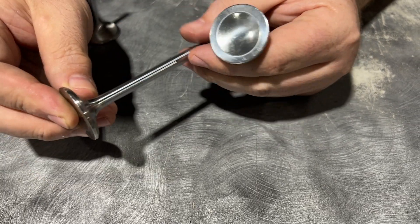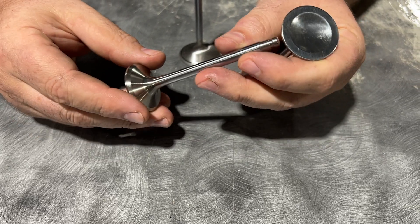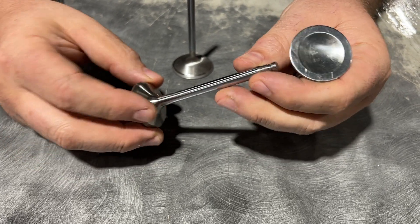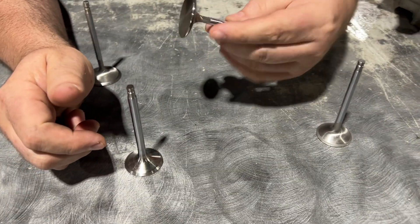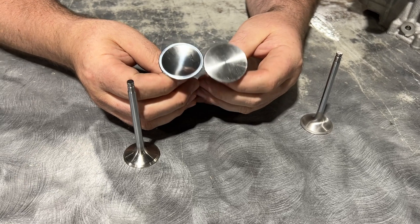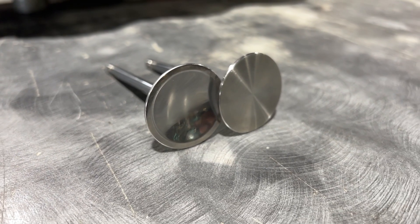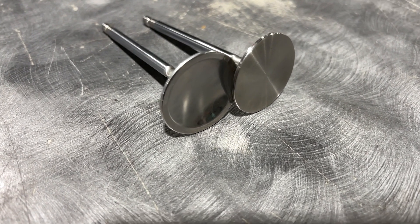These are made for like a 2,500 horsepower GTR — I mean, it could work for almost anything — but this will make it so the valve is not going to bend. It's much stronger. On the intake side, you see that's flat, and this is like a dish. The reason why we got rid of the dish is because the flat face is actually going to add strength to the valve.